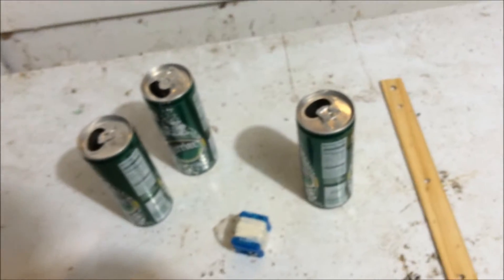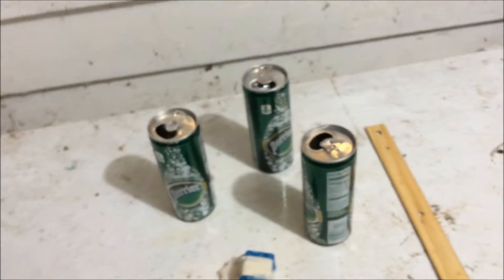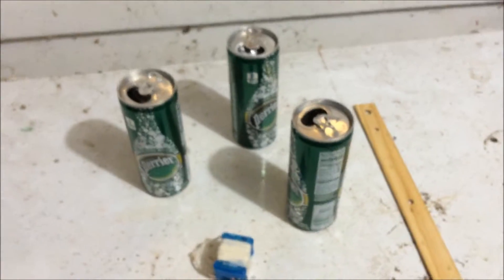Probably you can make this with just stuff you find laying around the house. These are some cans. They retail for about $3 each, so if you don't have these laying around, you know. And it doesn't have to be green cans — you can also use red.